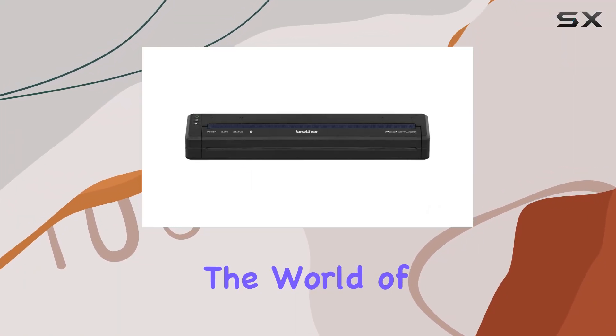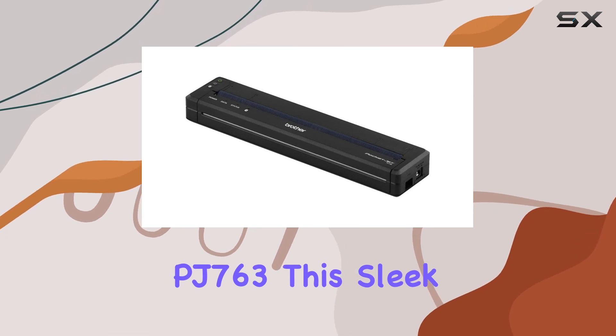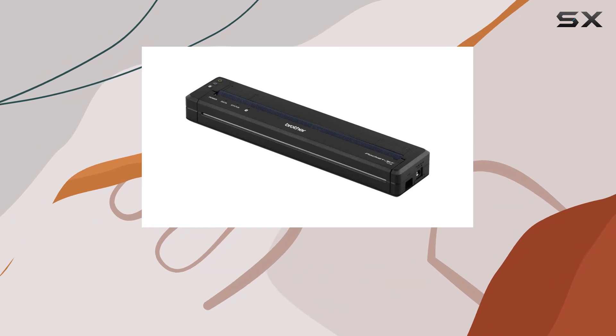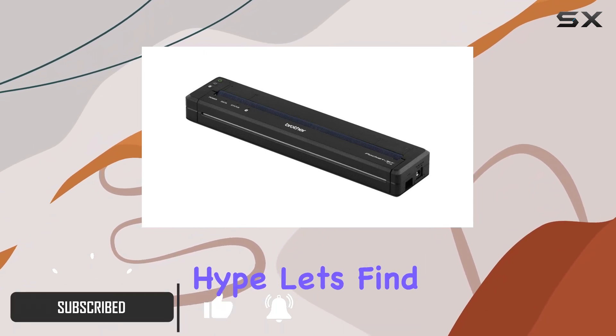Today, we're diving into the world of portable printing with the Brother PJ763. This sleek black model boasts a compact design, making it an ideal companion for professionals on the move. But does it live up to the hype? Let's find out.